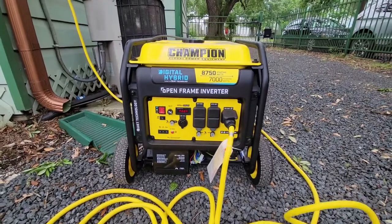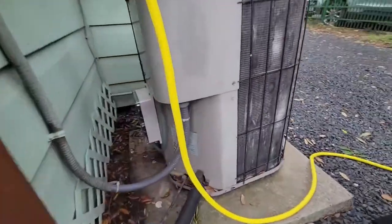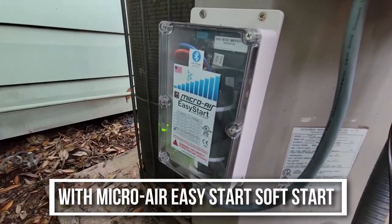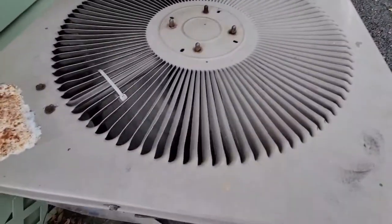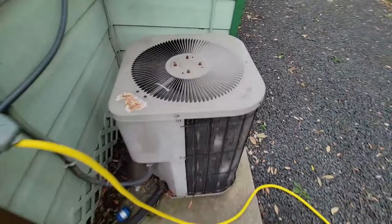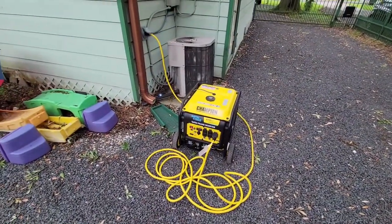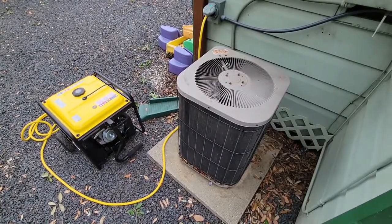It powers my whole house — all the lights, all the appliances — but it would never kick on my AC. A little research and some help, I found that the Micro Air Easy Start soft start device makes it to where portable generators can run air conditioners. So with the air conditioner running, all the lights and all the appliances still work in my house; the generator is big enough to power everything.